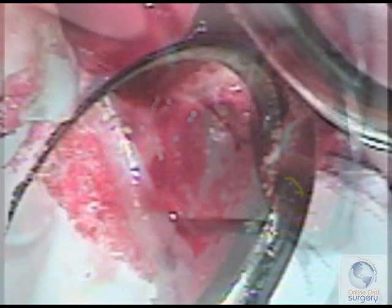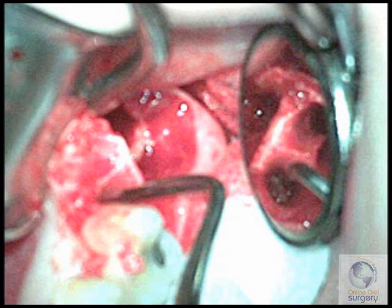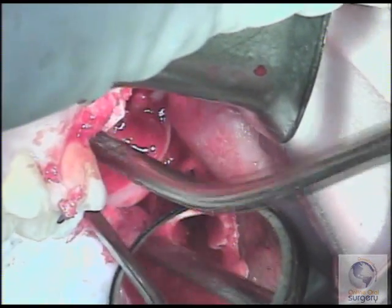You may recall from your education or just from experience that when a root fractures, it generally does not fracture straight across, but fractures rather obliquely. In this case, the root fractured so that the higher side was more towards the distal. So that's where we're going to engage our root tip pick in order to remove this small root fragment.